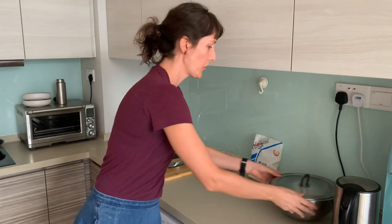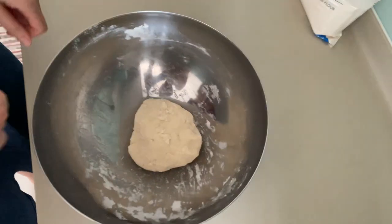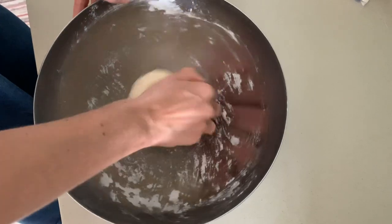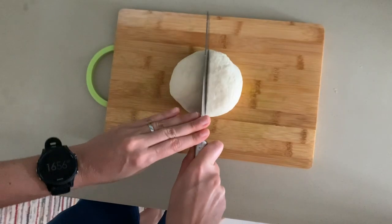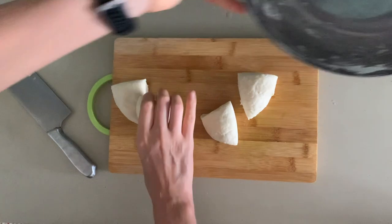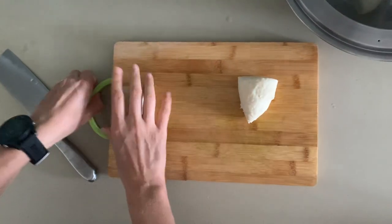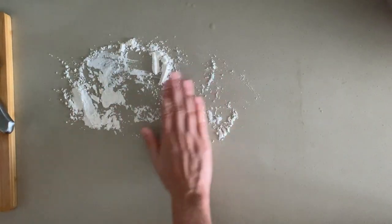Half an hour later, the dough has rested. It is very relaxed now. It looks pretty much the same as before, but I'm sure the chemistry in there has changed or something. Still warm — very nice. I'm going to make four pancakes from this, so I'm going to cut this into four pieces. I'll put two of those back in the bowl so they can rest a bit more and don't dry out. And I'm going to lightly flour this surface.